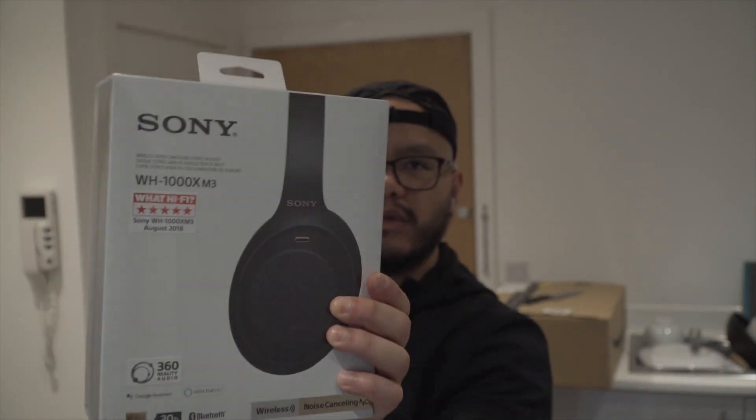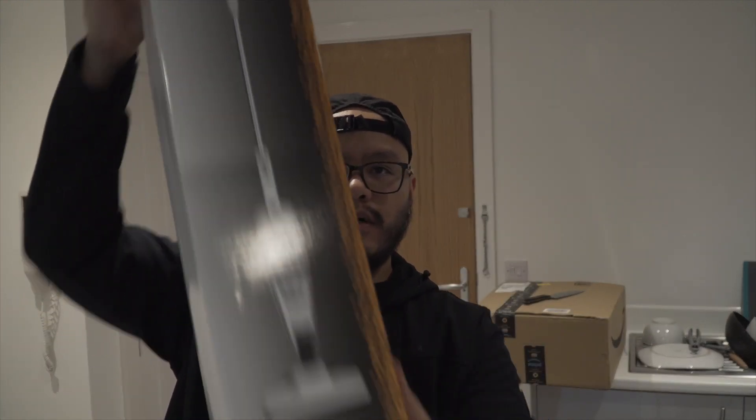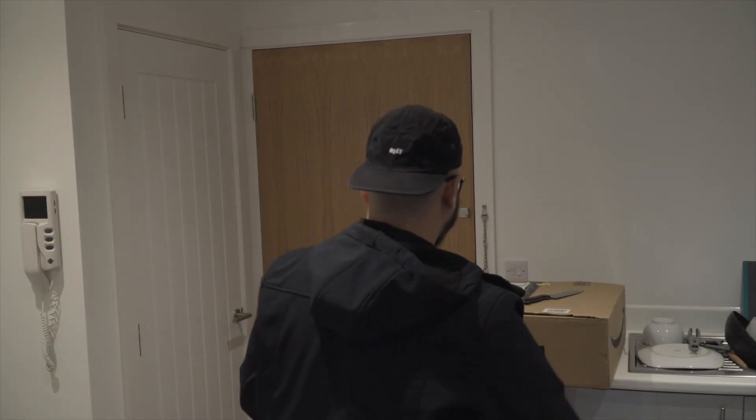Sony WH-1000XM3 noise-cancelling headphones, and yung Bush vacuum.